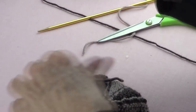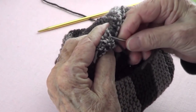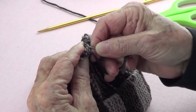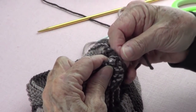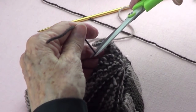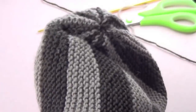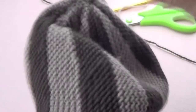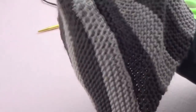I'll leave this end and cut it, then go in with the other one and cut it. And there's our hat — see how pretty that looks? It looks very nicely finished. That's the hat. I'll take some pictures of it; it's very charming. I'll see you soon!